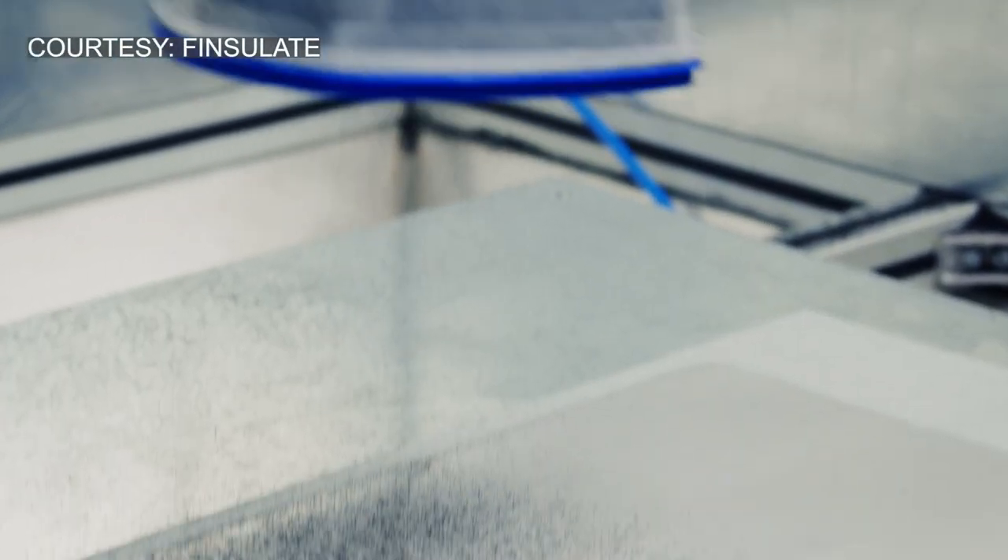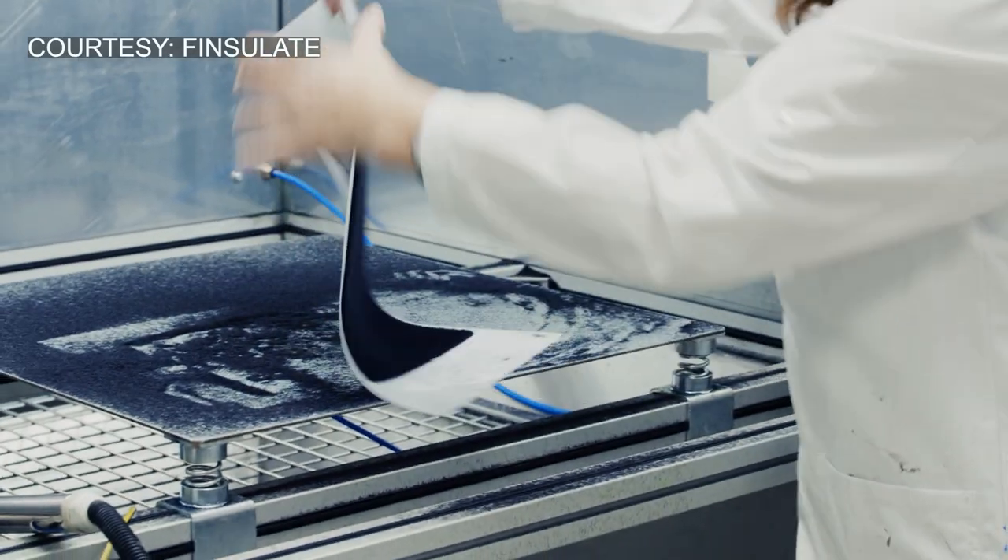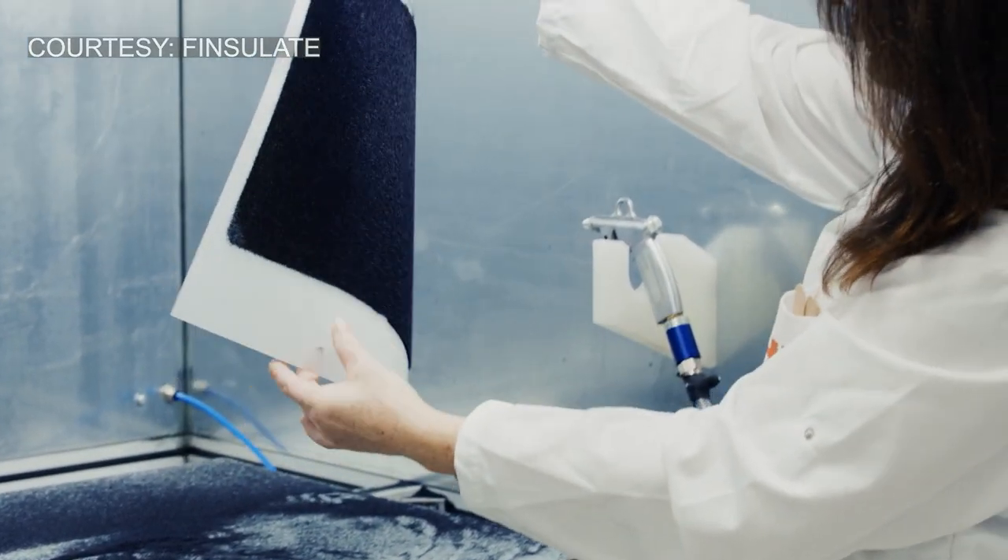What we did was say, let's put the spines first on a wrap, on a self-adhesive film. And then apply this film, because it's much easier to apply compared to doing it directly on a yacht or on a vessel.